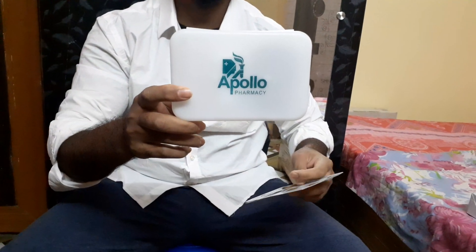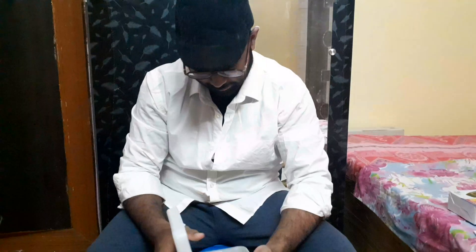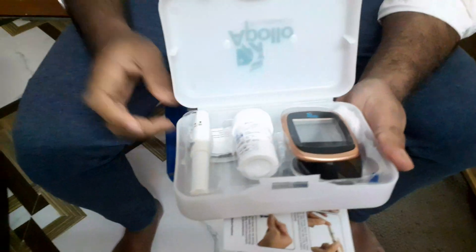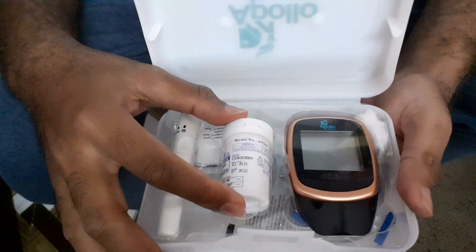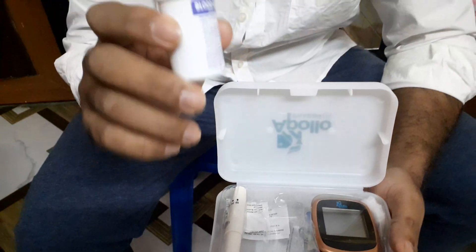Let's kick off the review. I'm going to open the package for you. This is how the device looks — this is the cover, which contains all the necessary equipment for the test. Here's what they offer: this is the actual glucometer, and you get 25 test strips here. These are the strips where you place your blood and insert it into the glucometer.